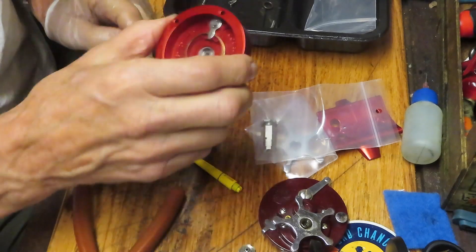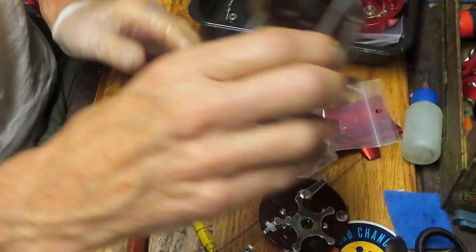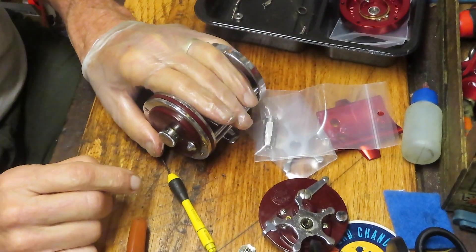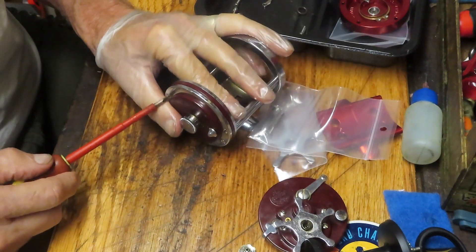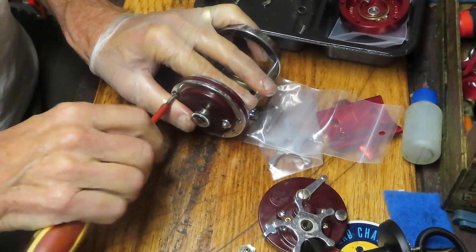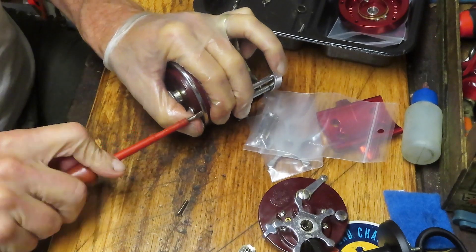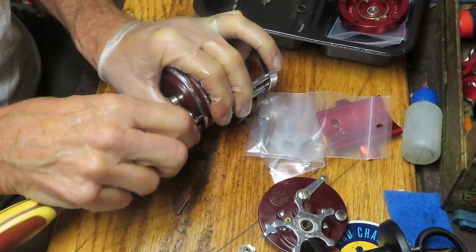That is the non-gear side of the equation. Next, let's deal with transferring some of these frame pieces. What we want to do next is remove the screws that are holding the side plate on. There are going to be four long ones and two short ones on this side, and tapered screws on the other side.